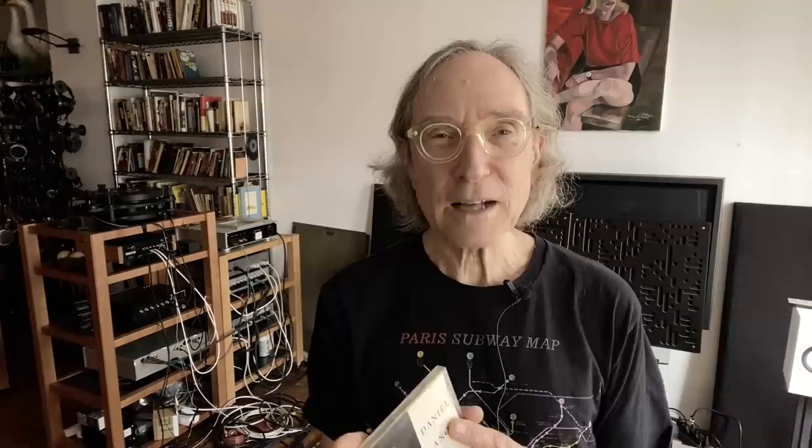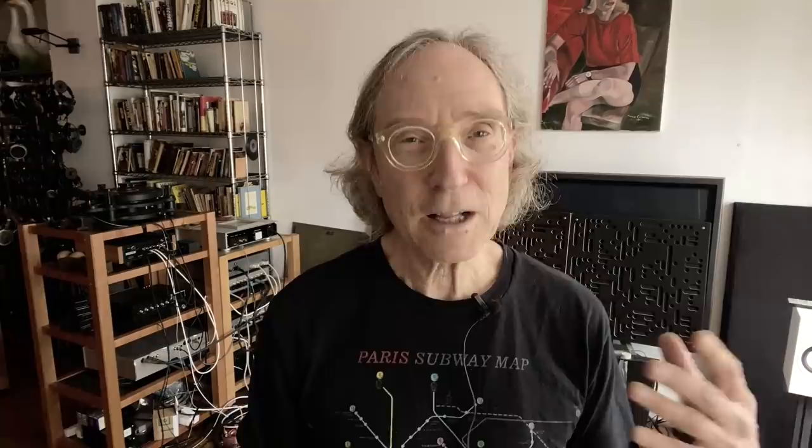I came away really impressed with the two Bellari pieces. The PP532 passive for $99 — as budget products go, it's a standout in what it delivers in terms of immediacy and transparency. It lacks a tiny bit in dynamics and in the bottom end, but in every other way it delivers a lot. The PA555 tube preamp for $275 takes it more in an audiophile direction — tubiness, juiciness, and that soul you get with tubes. I came away a fan of Bellari components and will probably do more in the future.